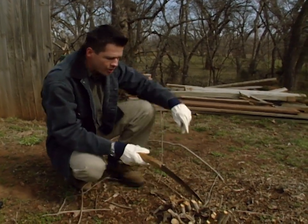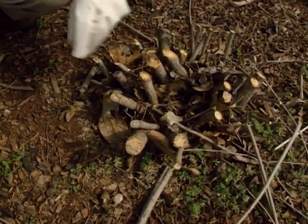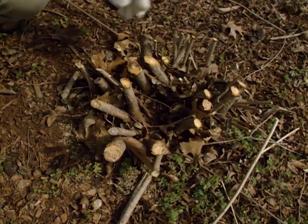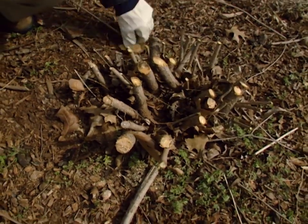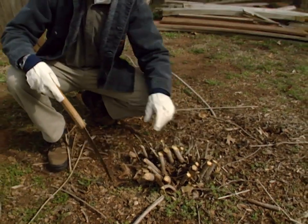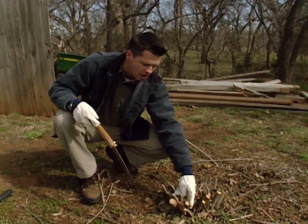As you can see here, we've left these stumps about three to six inches tall, and you can see there were also a few dead stems in here as well. A lot of these plants will regrow new stems from below-ground parts, but it's also a good idea to leave a few existing buds, as we've done here with these stumps or stubs.